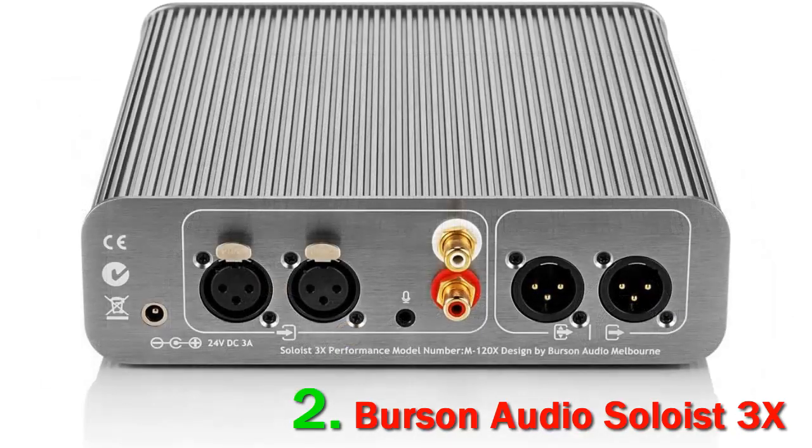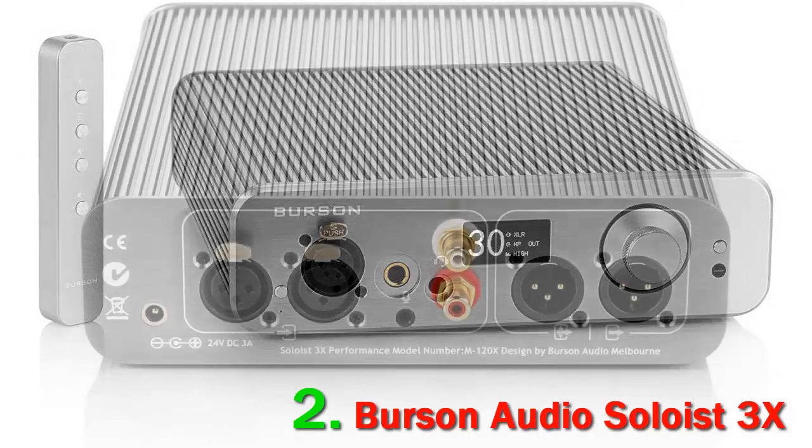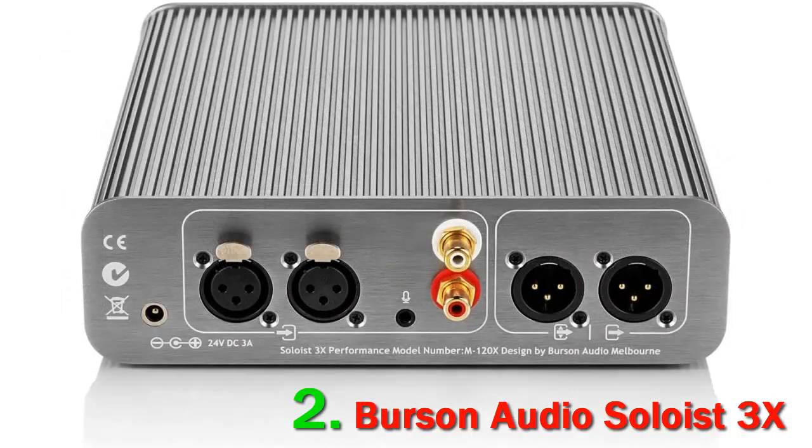The fan does add one thing that the heat sink case design was meant to avoid: noise. The fan is relatively quiet in relation to its size, but it's still not dead silent, and you'll catch a touch of it in the background at moderate listening volumes with open-back headphones. Strip away all the bells and whistles, and at its core, the Soloist 3X GT is all about clear, detailed, transparent delivery of pure power.